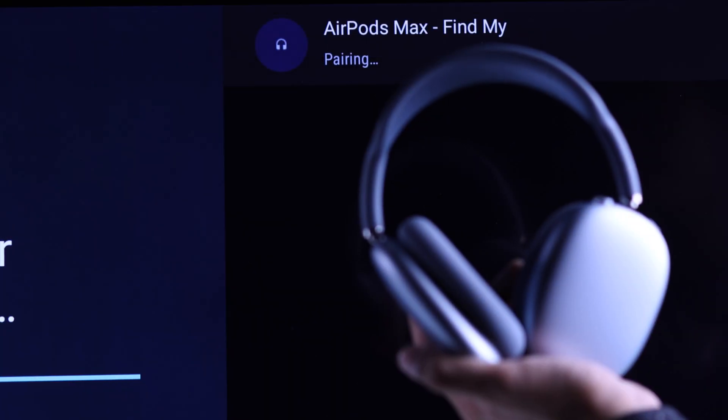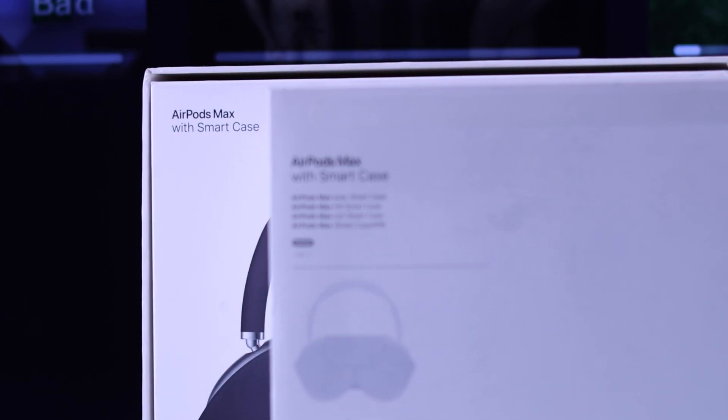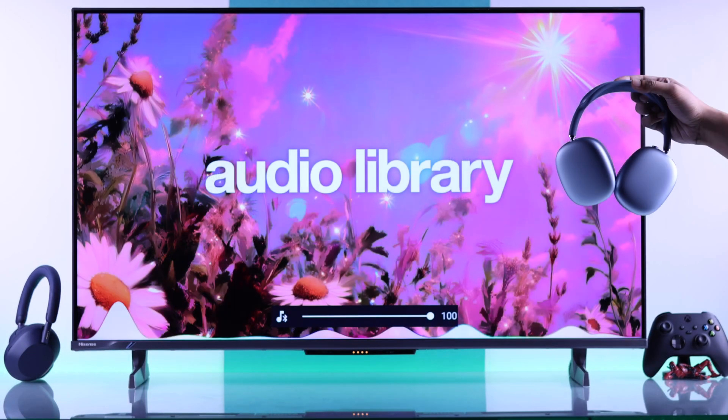In today's quick guide, I'll show you how to pair or connect the latest AirPods Max USB Type-C or the Lightning version to your Hisense Google TV 4K. So, let's begin!